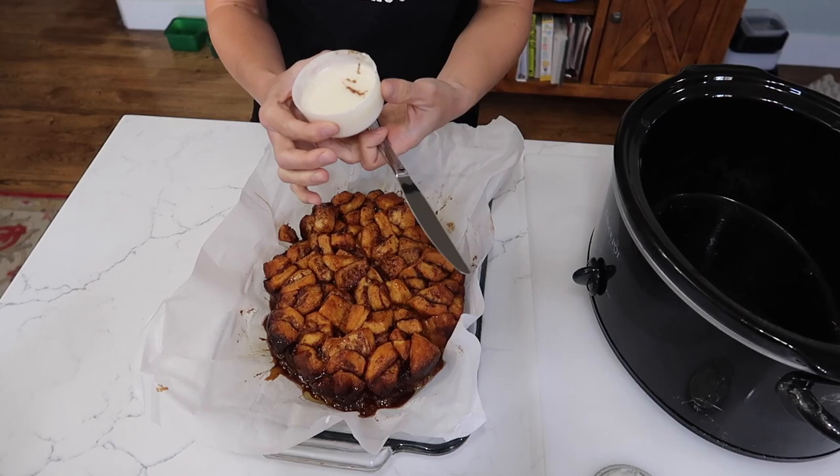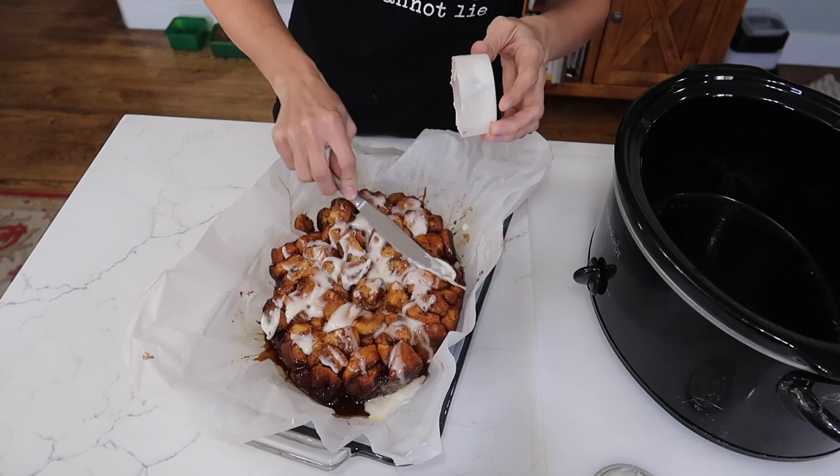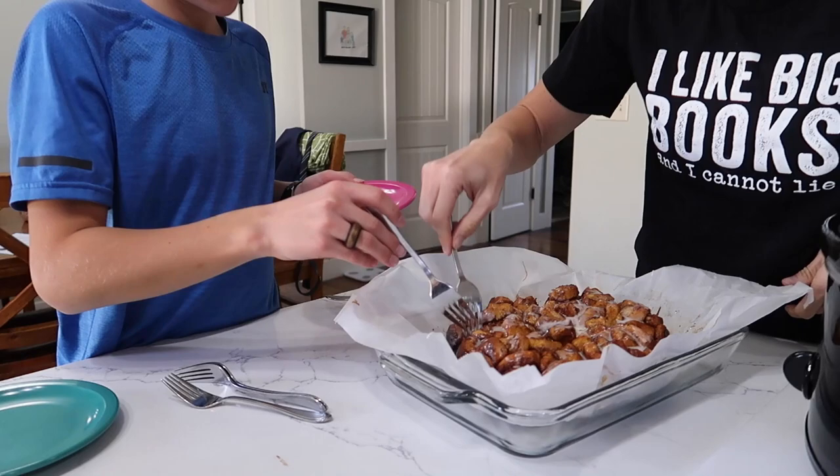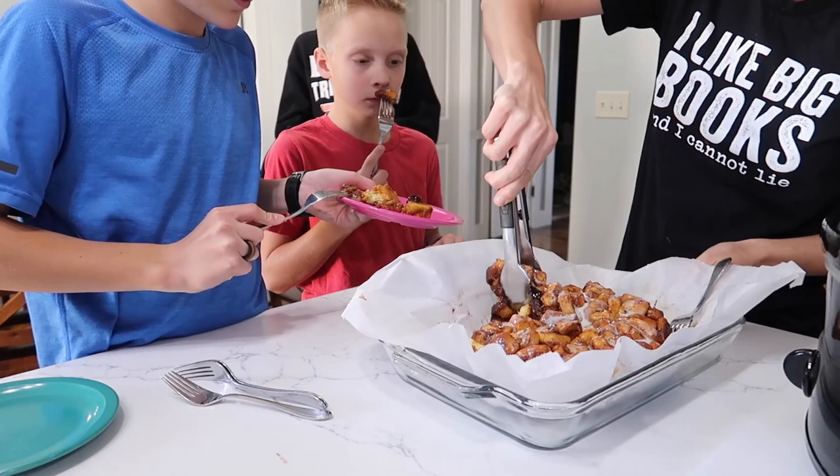It's coming out in chunks and not a drizzle — how sad. What do you think of that, Tyler? Looks pretty good, looks pretty yummy. Do you guys want to come try this? Make sure you get the bottom because that's where the saucy stuff is.